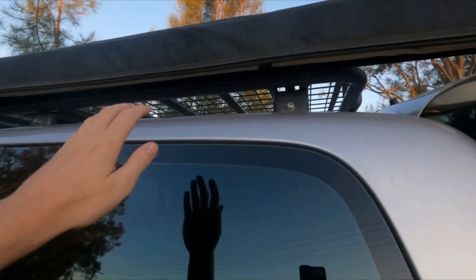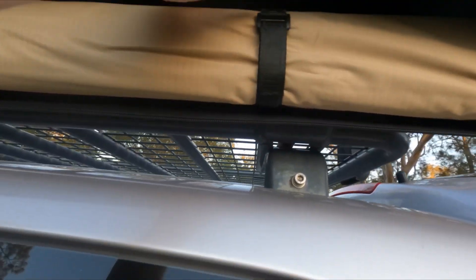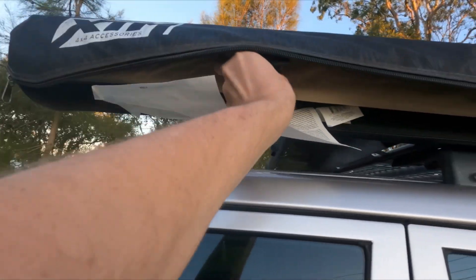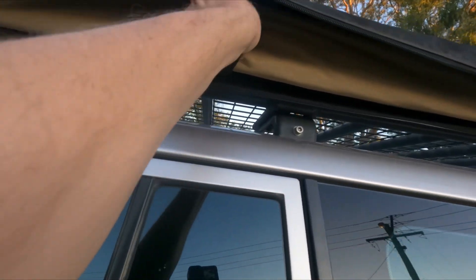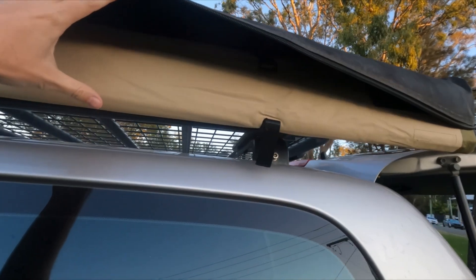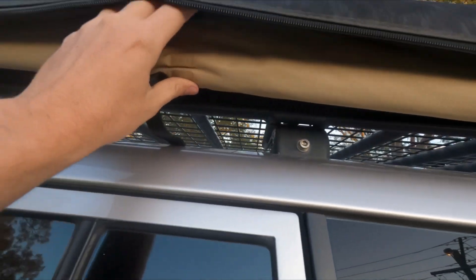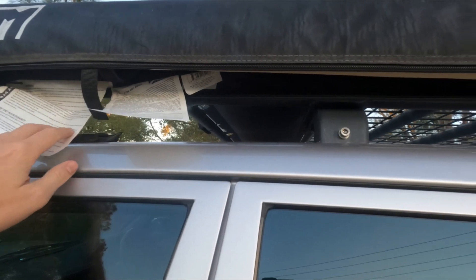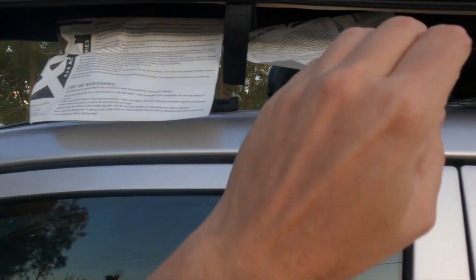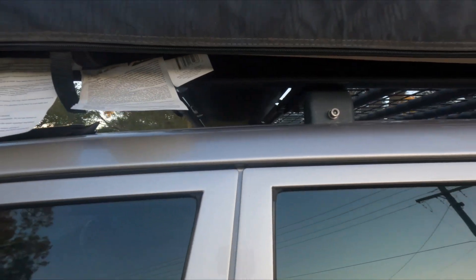Before I actually pull it out — I've just unzipped it, it's a reasonably durable zipper — I'll show you what it looks like inside. You've got the awning strapped in there with three Velcro straps. Undo those — one, two, three — and it will start to fall out. Again it's always out in the elements, but there's no hint of mould at all, so the bag is quite effective. There are also instructions and carrying/maintenance information inside.